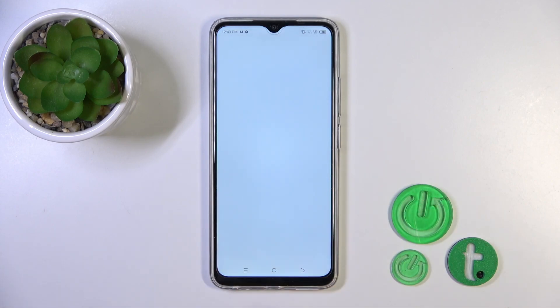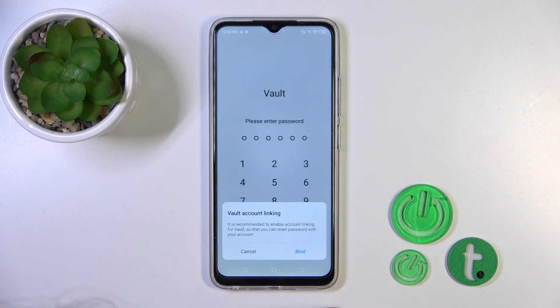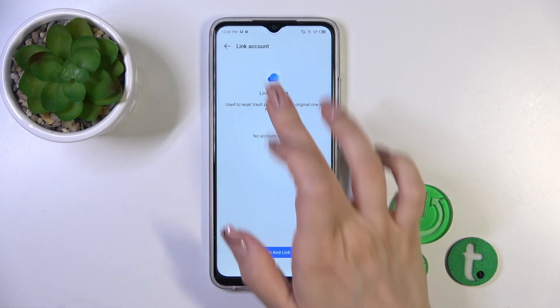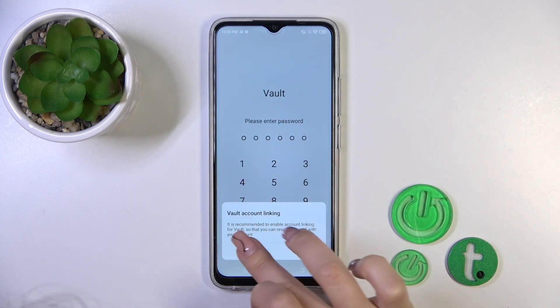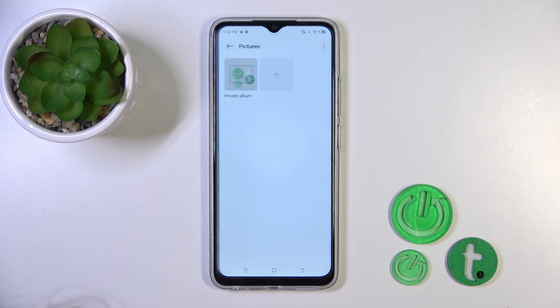Tap to file manager, open the file manager and here switch to browse. Tap to the Vault, then enter our password and here tap to the pictures.